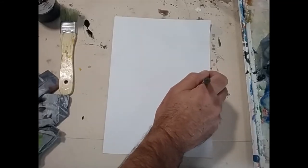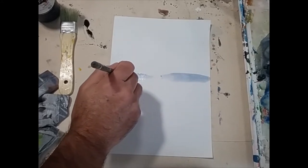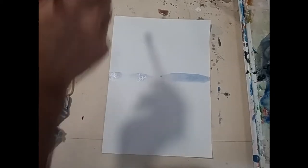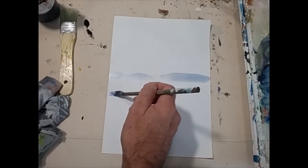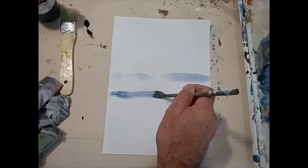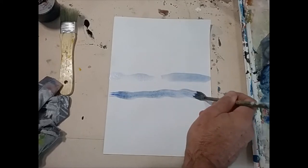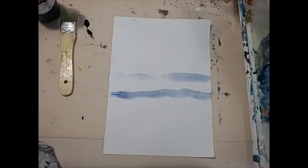I'm going to do an exercise now. Starting out with a middle tone, put it as a line through the middle of your piece of paper. As we come down the page, we're going to get darker. As we go up the page, we're going to get lighter. This is just an exercise to get used to how to change the tones by adding more water, or how to make it darker by adding more paint. The lighter it gets, the more faded, the more it looks like it's disappearing off into the atmosphere.